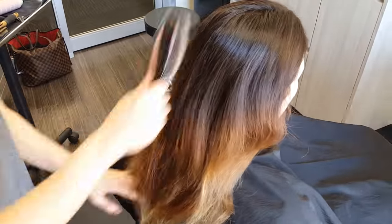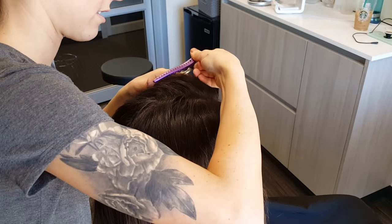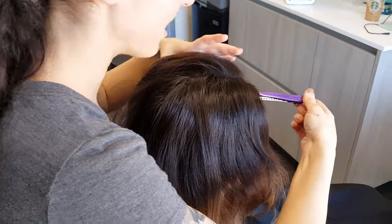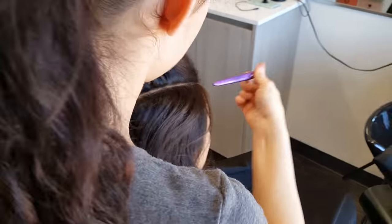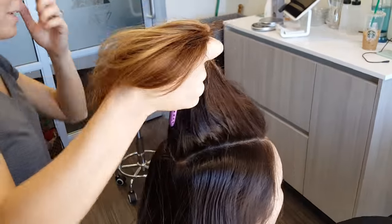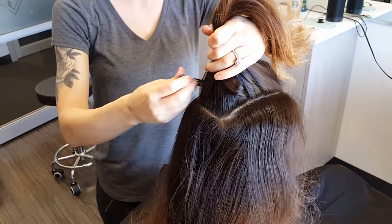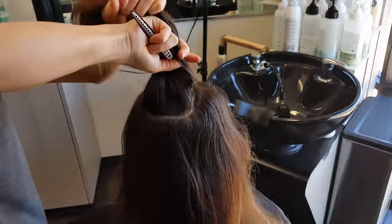I actually did her balayage probably about a year ago, so a really long time ago. She had a couple base colors done in between. So the purpose of today is I really want to kind of take out some of the orange, get rid of some of those bands, add some brightness around the face, and have it break up that natural color and break up some of those bands too.